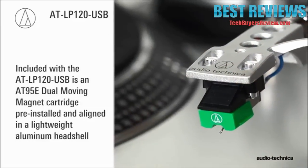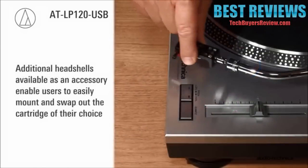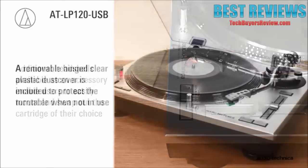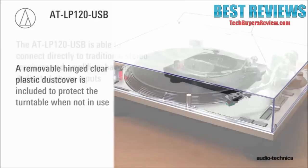Included with the AT-LP120 USB is a lightweight aluminum headshell with pre-installed and aligned AT95E dual-magnet cartridge. Additional headshells, available as an accessory, enable users to easily mount and swap out the cartridge of their choice. A removable hinged clear dust cover is also included to protect the turntable when not in use.